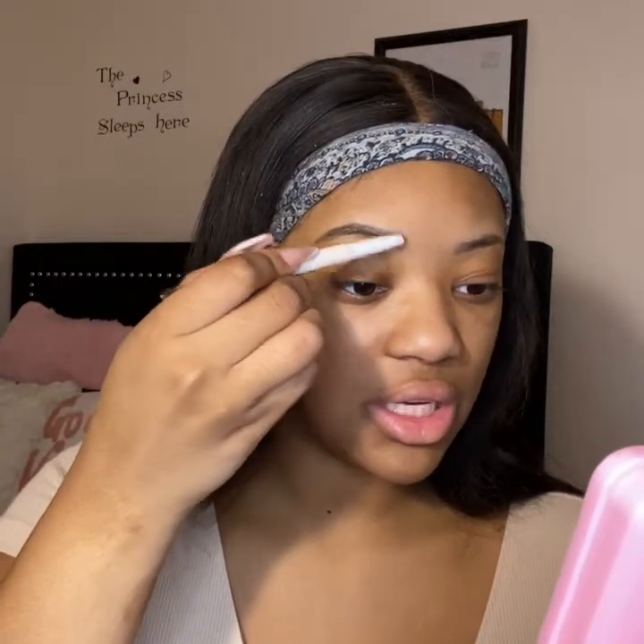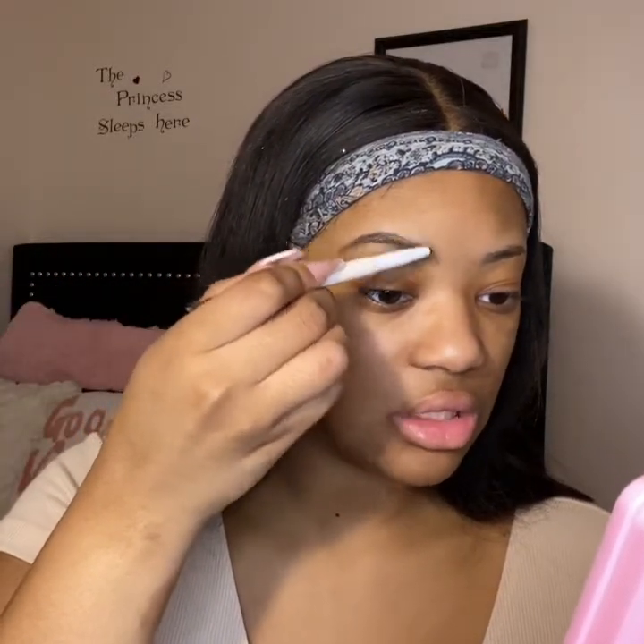I like to carve the bottom out first and then carve the top out too, and I kind of just fill in as I go because I've been doing this for so long. But I would recommend: carve out the bottom, carve out the top, and then fill it in. Eyebrows are so important — you literally don't want to rush this.